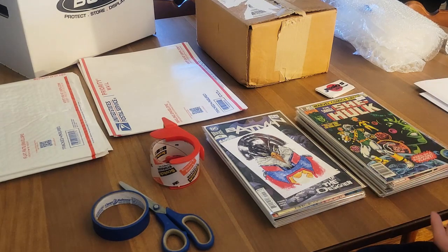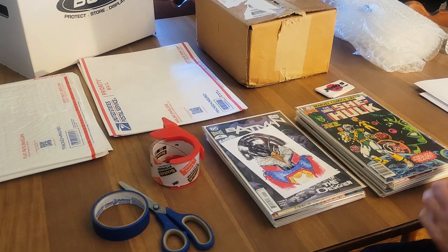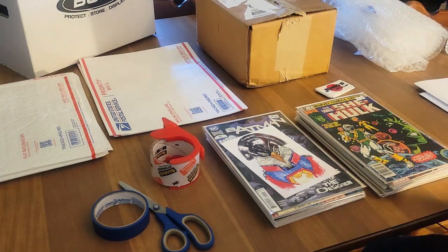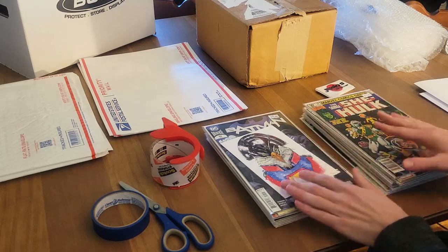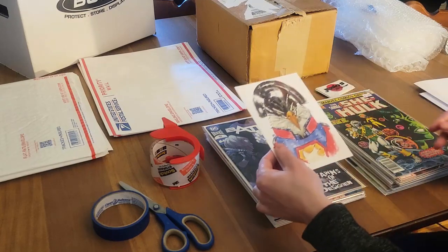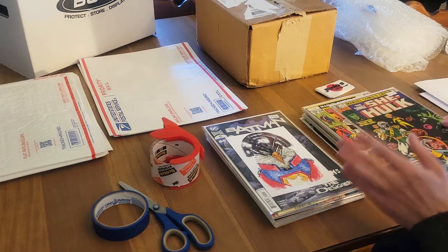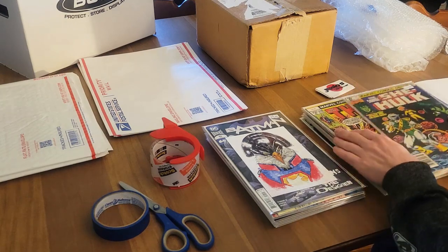So we have comic books. How do I start organizing them? First, I don't just grab up the 23 books and put them in the box with some bubble wrap or anything like that. What I'm first going to do is separate them into three lots. They did win this awesome little art print here, this Peacemaker art print with Eagly. But let's just separate — there's 23 books. We're going to do lots of eight, eight, and seven. That's as even as it can get.